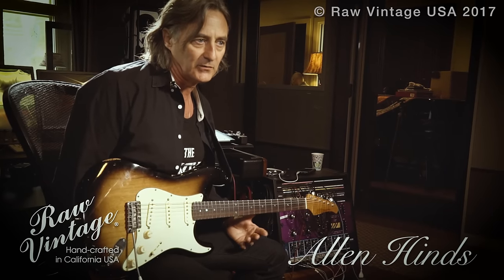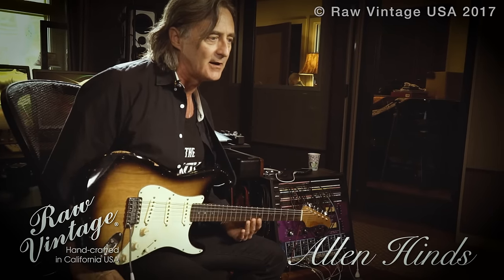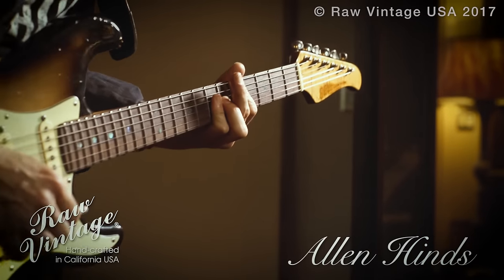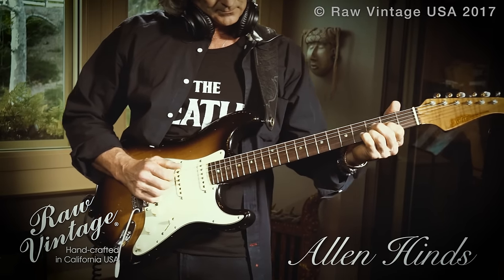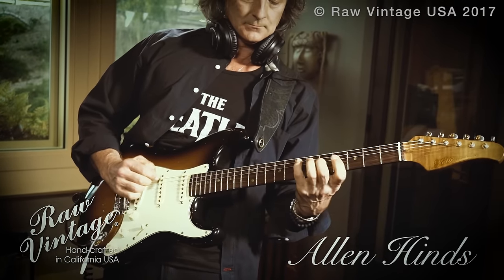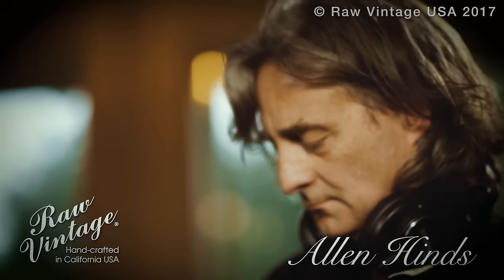The guys at Exotic are all musicians themselves, so they have a real keen ear. And they have a great research and development lab over there where they can compare old '56 and '59 Stratocasters and really size them up. The guys are all musicians, so they know what they're looking for.